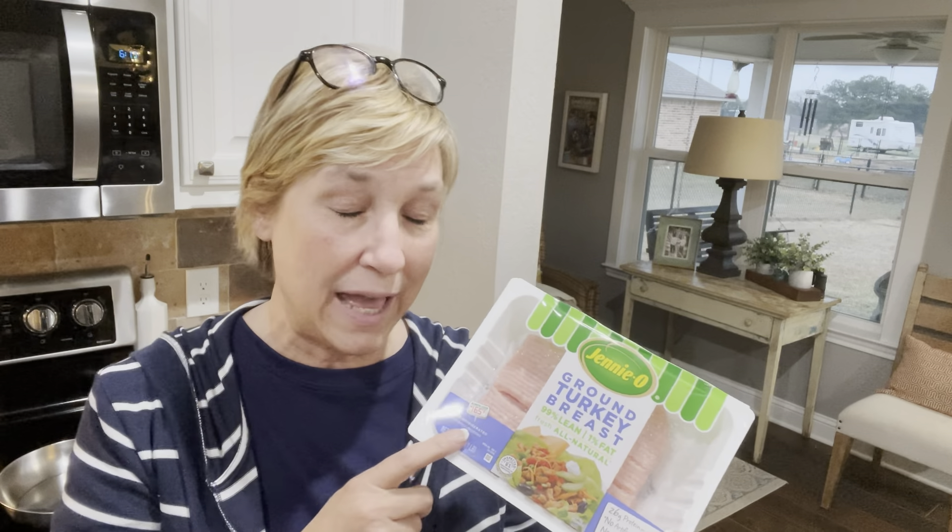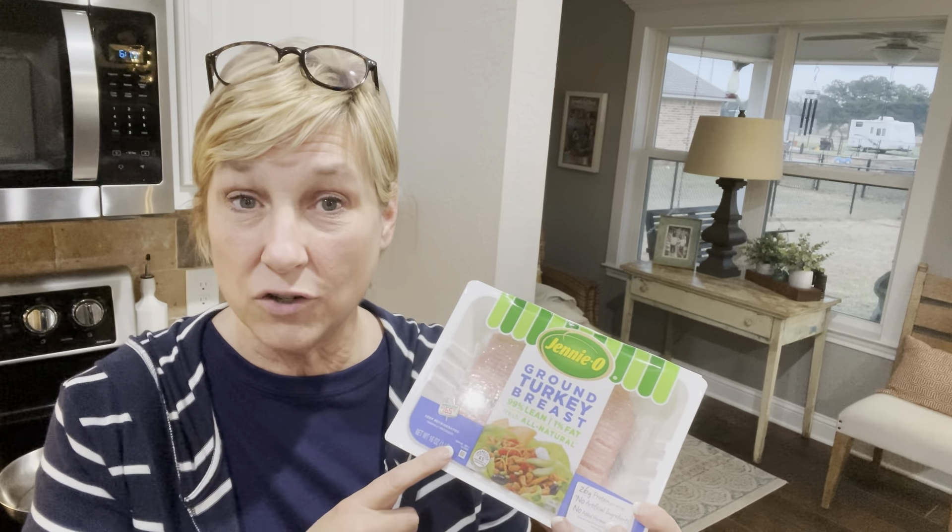Basically three ingredients — well, four, you have to count the butter for the healthy fat. I'm using ground turkey which is 99% lean, so this is considered a leanest, meaning I'm going to need two healthy fats. The healthy fats are going to come from butter that I'm going to cook my coleslaw mix in.